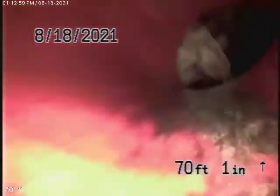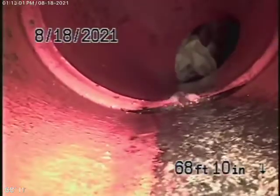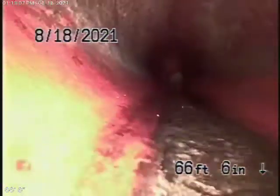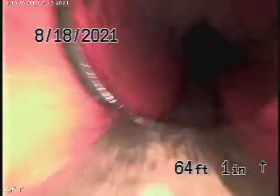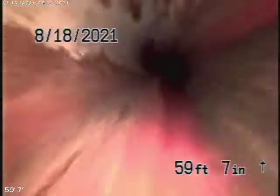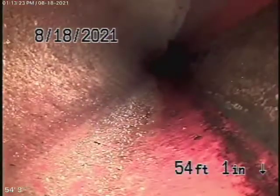Coming back from here, if you bring the camera back, you can see it's a very slight little shift. Some paper is stuck in there, but I don't think that's a big deal — there's no roots or anything. The line is very clean. You can see it's a clay pipe. Very clean. Good condition. That's probably been there from day one.